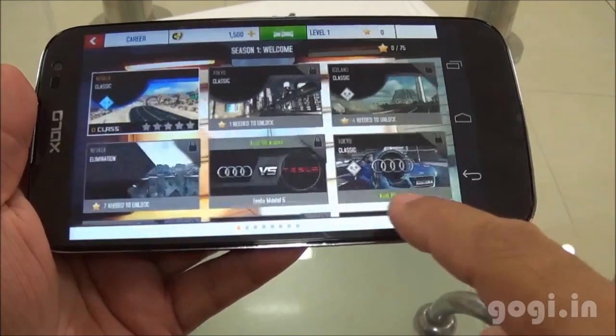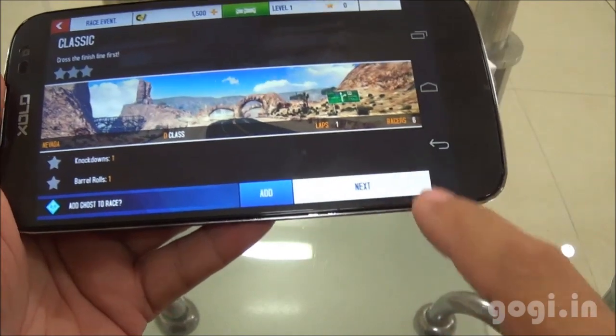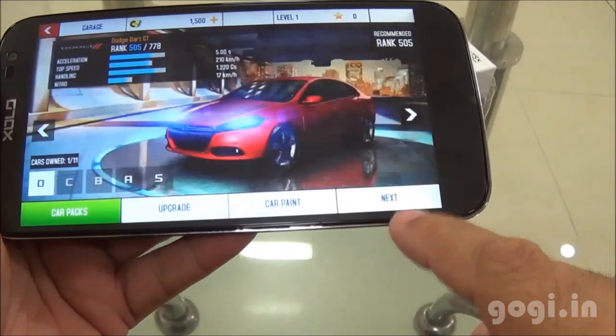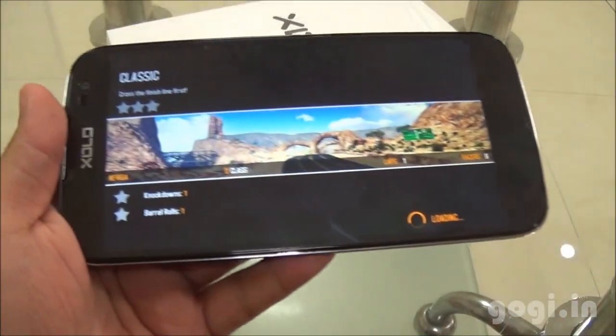I'm going to try tapping the buttons again. As you can see here, the next button is not working — I'm tapping it and it's still not working. When I tap the dedicated button, it works. But sometimes the on-screen buttons become unresponsive. Probably Zolo will fix this issue in the next update.